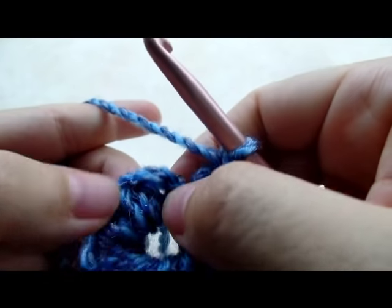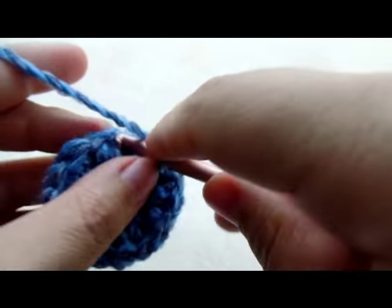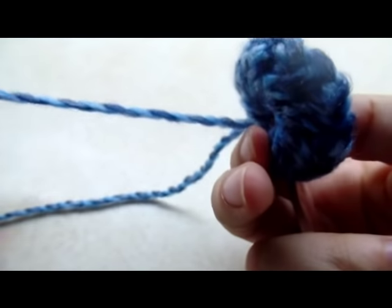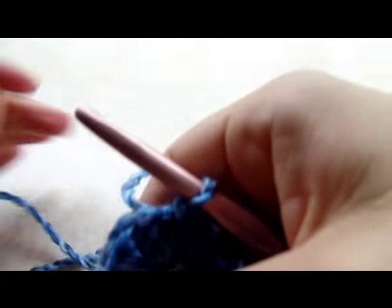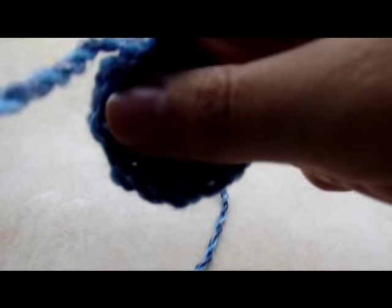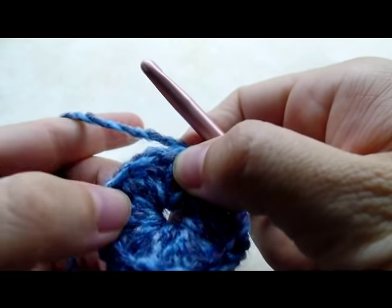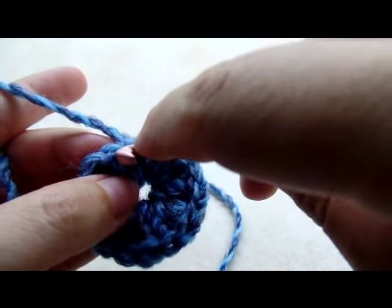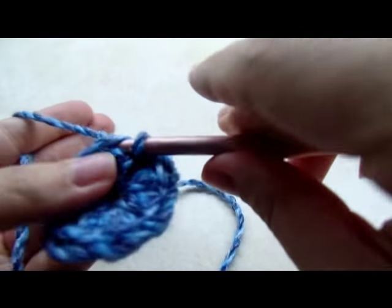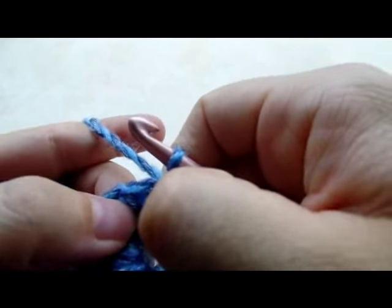Chain one after that last puff stitch, then slip stitch into the side of the first one to close the round. Now you can pull your tail and close up that center circle — it should close up pretty tight. You can always sew it shut more later. To work the next round, slip stitch into the top of the next puff stitch and then slip stitch right over into that chain one space between the puff stitches.